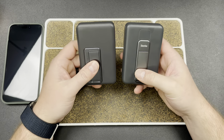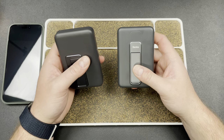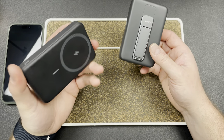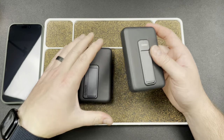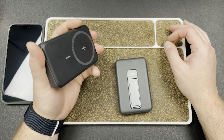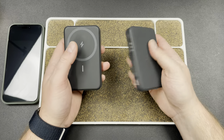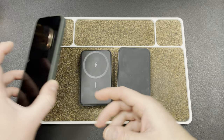Now the big differentiator for me on these is heat management. The Banks, I think, was $36, and the Anker was closer to $50 or $60. This Banks one stays cooler, while the Anker one gets pretty warm, and that bothers me a little bit because it makes you worry that you're going to overheat something. So if I had to choose out of these two, I would 100% tell you to go with the Banks charger, and that's the one I've used the most.